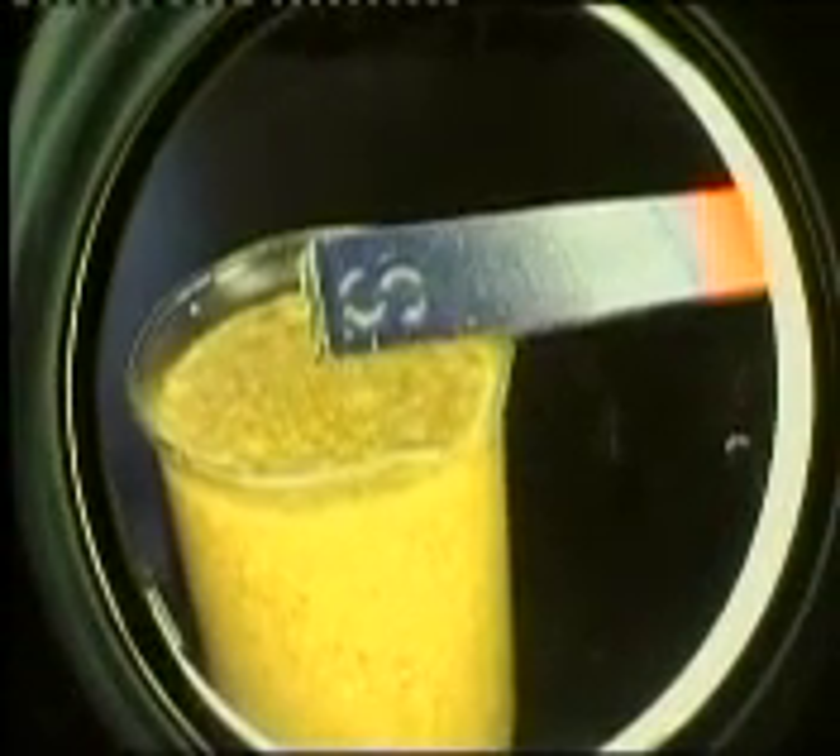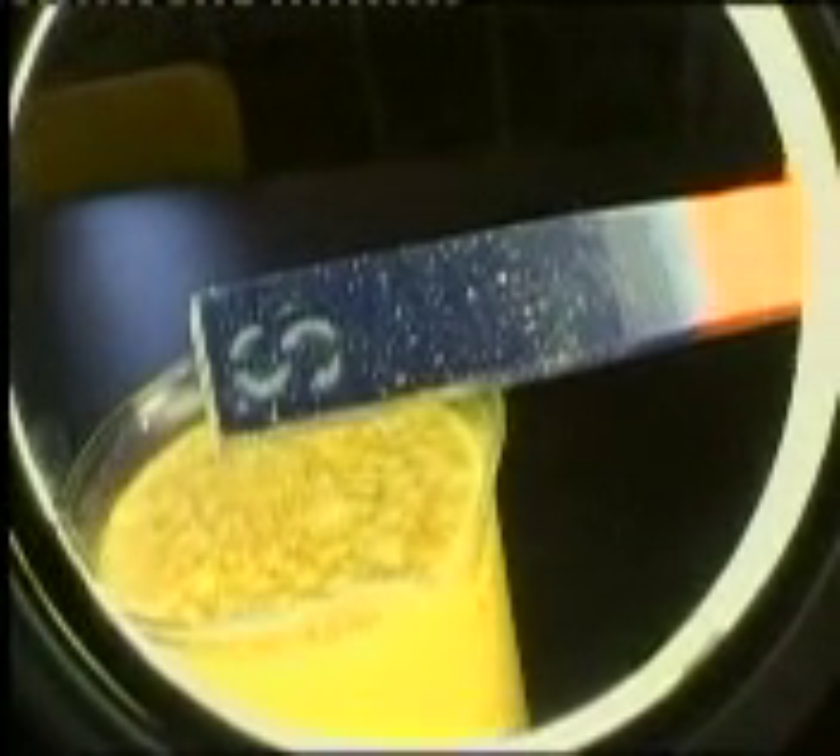Use the magnifying glass to look closely at the end of the magnet. If you look very closely, you should see tiny pieces of iron sticking to the magnet.